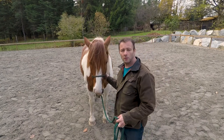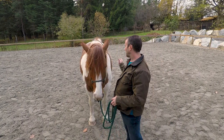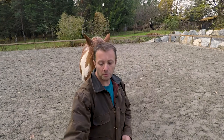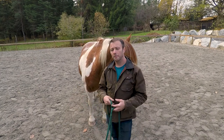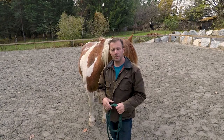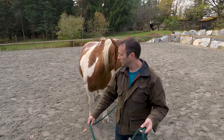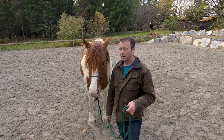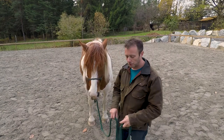If anybody wants their horse featured in one of these videos — something that's a total pain in the butt or not working out — let me know. I'd love to show some behaviors that other people are experiencing. These horses aren't always so good, and they weren't always — but I'll tell Lena's story another time. She's a really good horse.